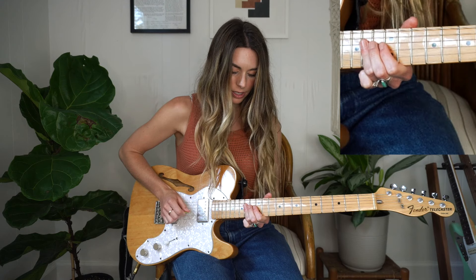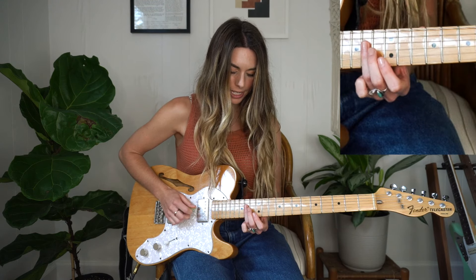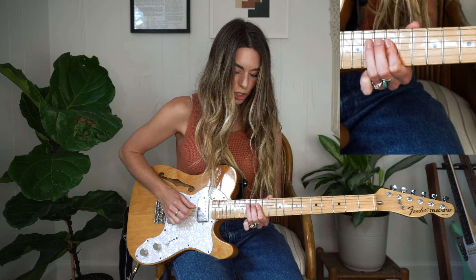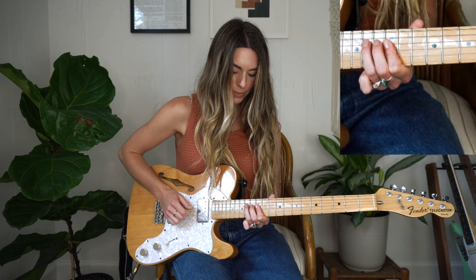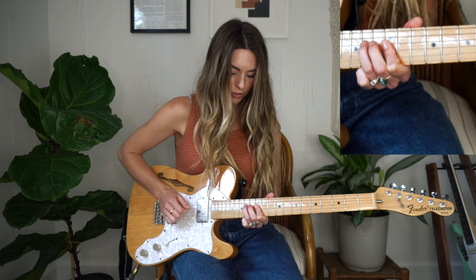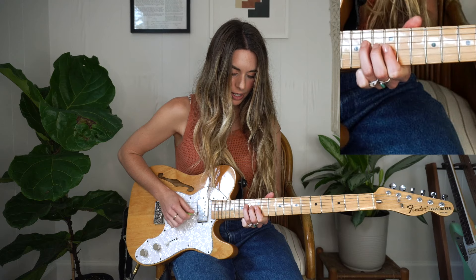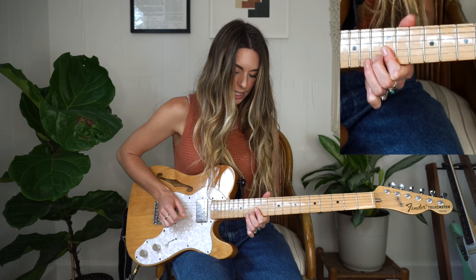Now I'm just moving over my string set — so now I'm doing G string and D string. 14th, 12th, and then holding the 12th, hammering on the D string. So playing those, hammer on the 14th fret, and then the 12th fret of the B and the G string.